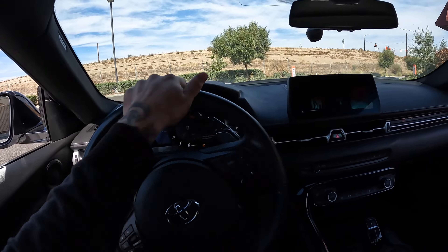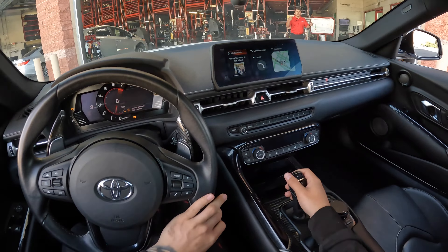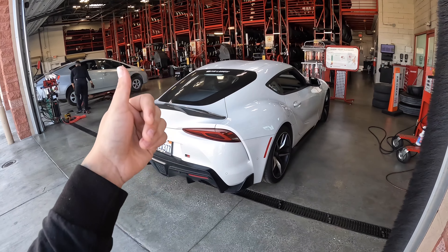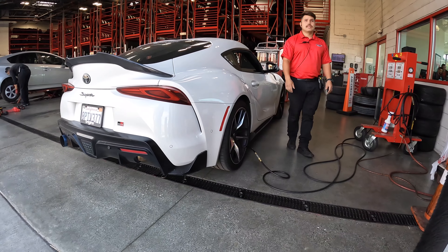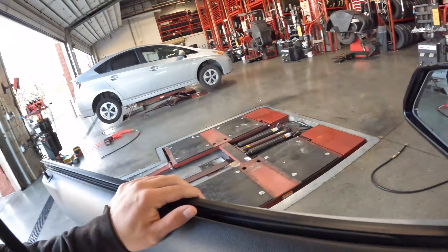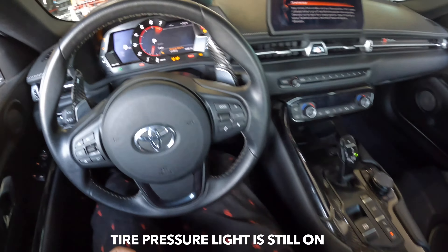They told me to just pull up right here and directed me to go ahead and put air in the tires, so it should be smooth sailing from here. They're gonna get her all nice and to spec. Hopefully that tire pressure light goes away and it stops calling roadside assistance. We're back on the road — she should be good. Let's get her started up... no tire pressure light... oh wait, tire pressure light is still on.